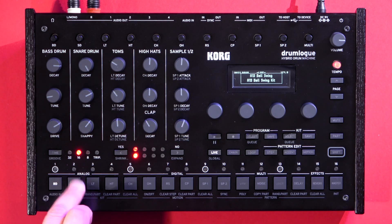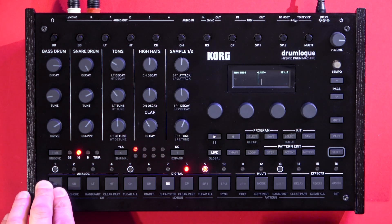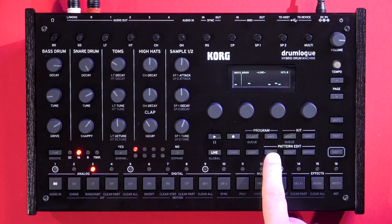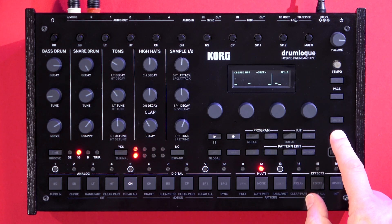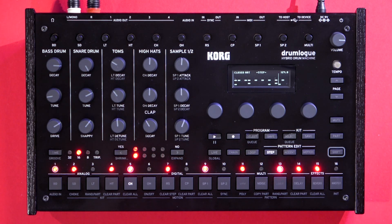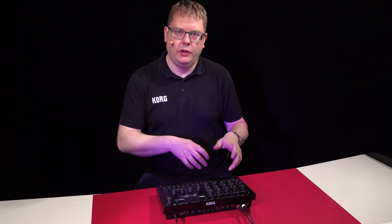We're in live mode, so we can press our sounds and audition them. Hit record. As you can see, you can play in live, but you can also step record. Press step, then hold down part to select the part — say hi-hat — and you can step in your pattern like that. So you have the choice of recording live or step in your recording as you want.